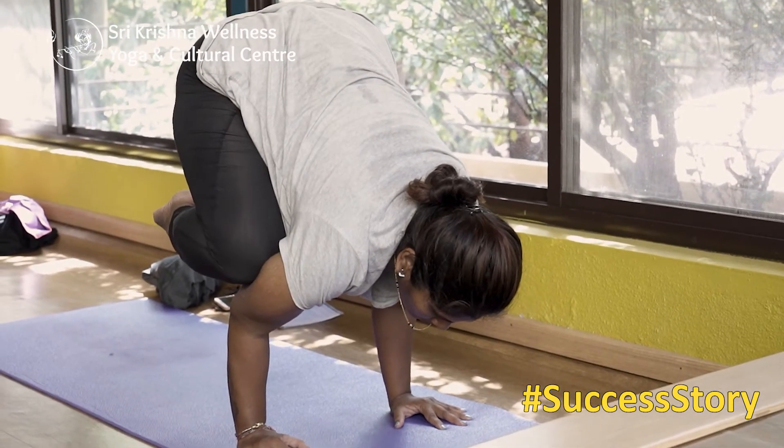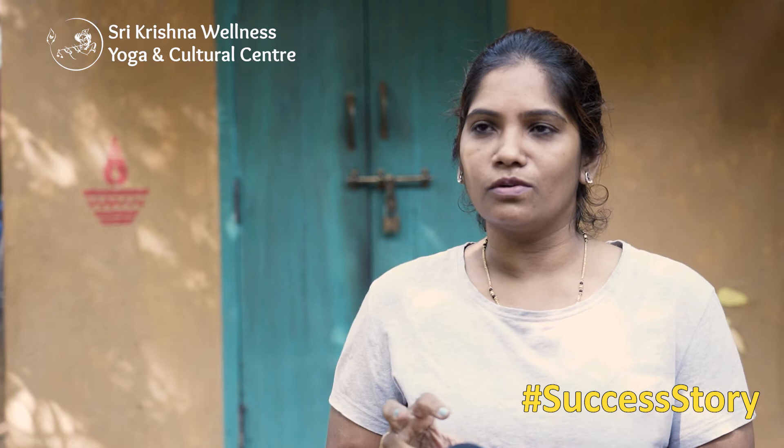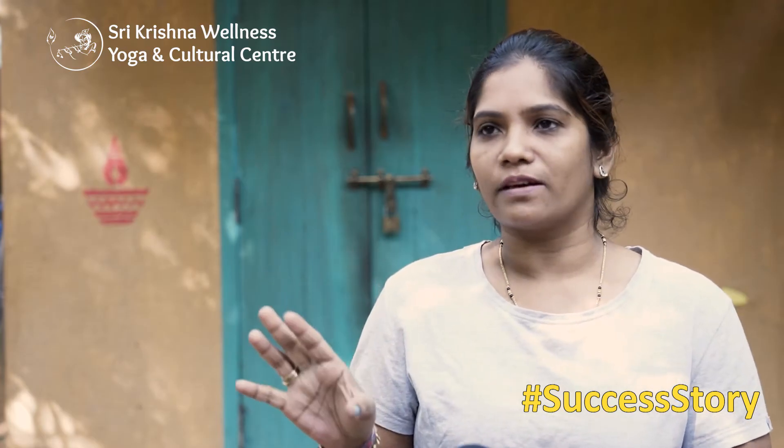This is Vinyasa — we have one goal posture. We have to do the preparation. Suppose we are going to Sarvangasana. So the direction of Sarvangasana — for beginners also — is how we can go step by step, with the variations, to reach the goal posture of Sarvangasana.